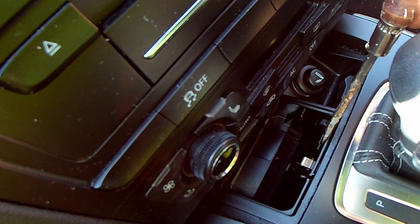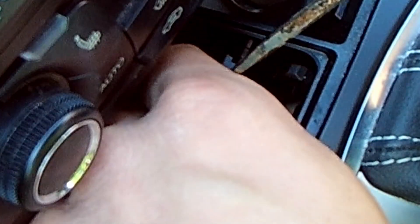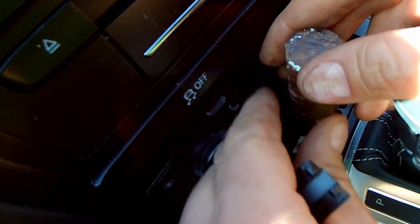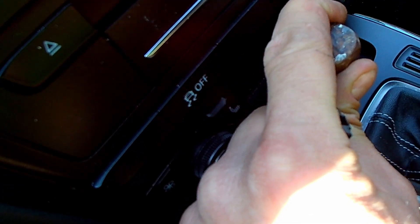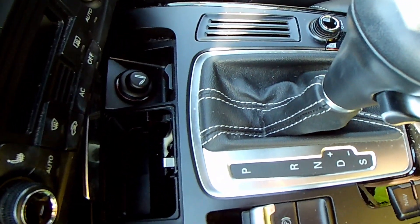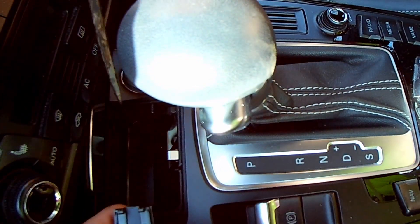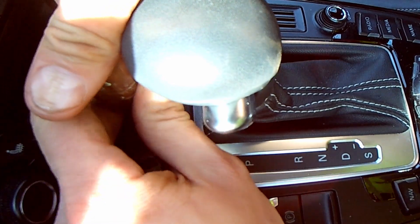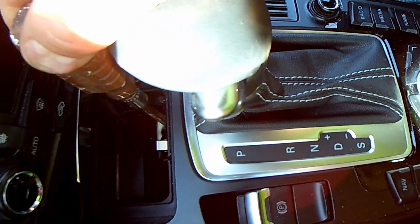Right here there's a little tab, and we want to gently pop that tab open. Down in there is a little button that we will press — if I can see it; I'm on an angle. That will allow us to shift into neutral. So again, this little tab here pops open, and you're going to press your screwdriver down in there. If you hit it the right way, there it is.